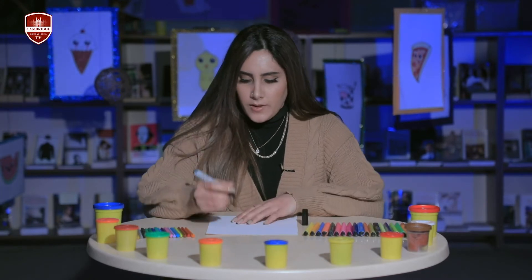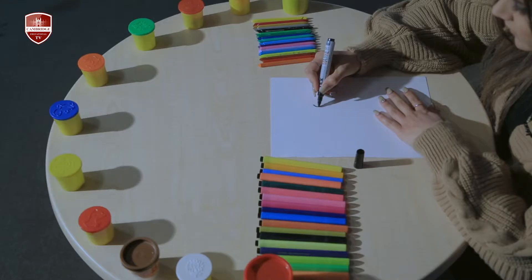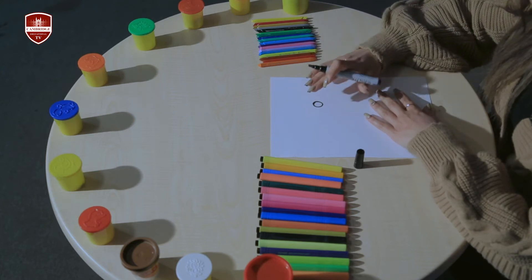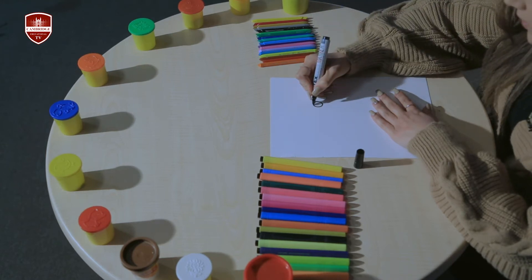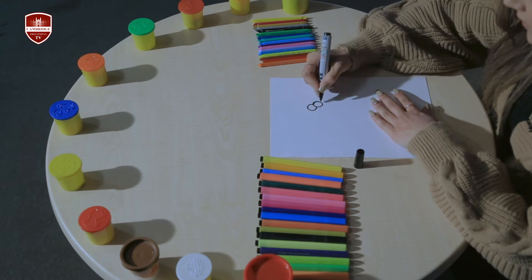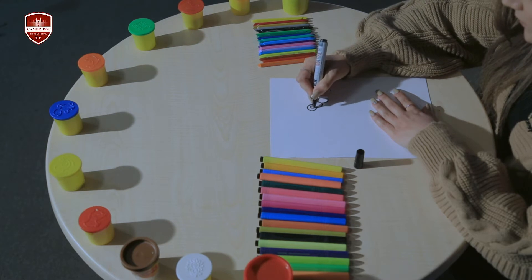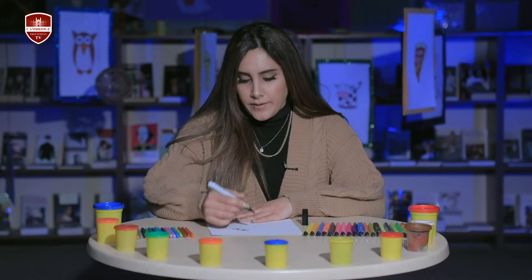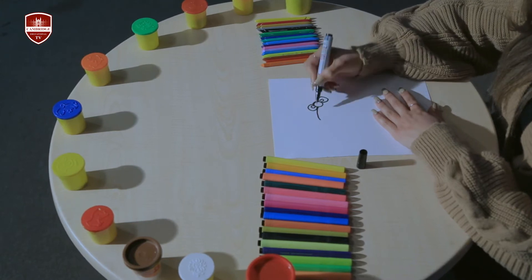So first I'm going to start by drawing the bow. I'm going to start by drawing a circle right here, and the bow comes across this way, so I'm going to draw one bow on this side and another one on this side, and then draw a curved line — that's going to be the top of her head, like this.